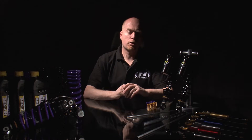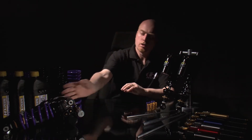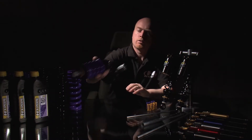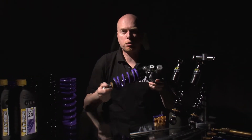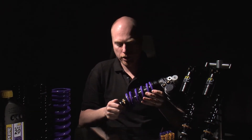After that, Hyper Pro started to develop the complete suspension for the motorcycle. We have for instance the complete monoshock absorber for the monobike and the twin shocks for the bike with a twin setup.